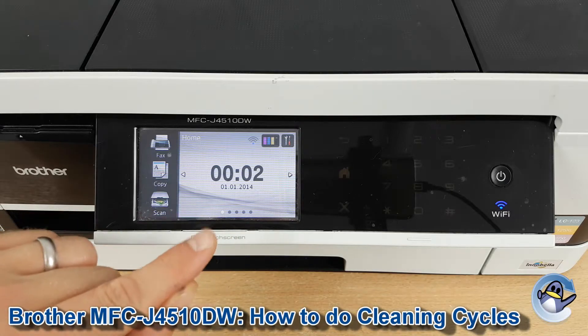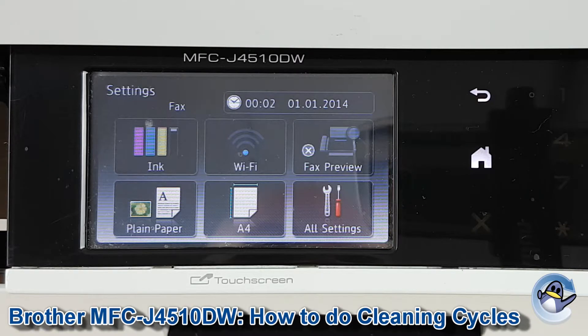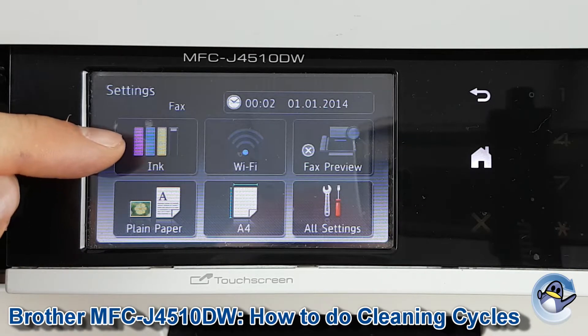So the first thing we're going to need to do is go into the setup menu up here and then we're going to go into ink.